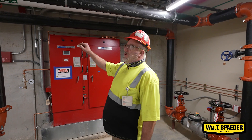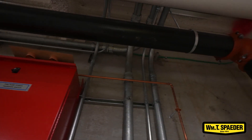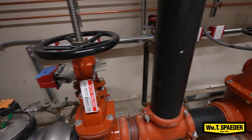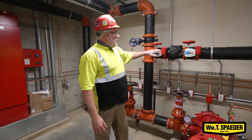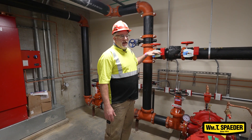The water supply enters the building for the fire system through this main, off of the city, comes in to a backflow preventer to stop any cross-contamination, feeds into the fire pump which has a bypass in case the pump is out of order so that city pressure can feed the fire protection system.